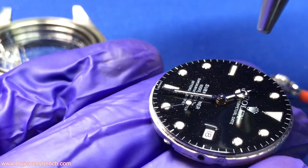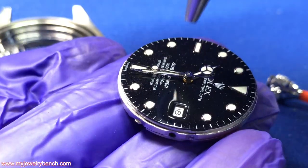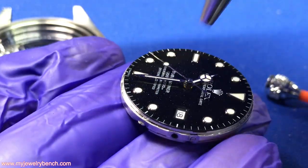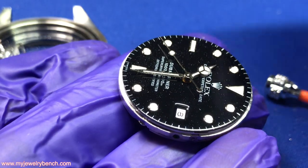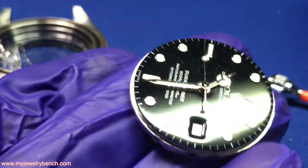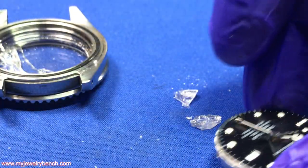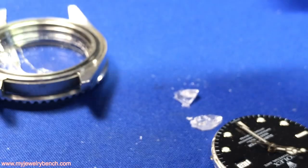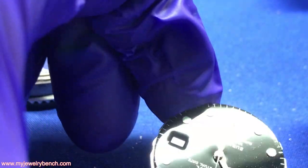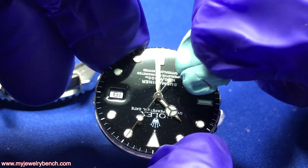By using a hand blower, we can remove as much debris as possible without doing any more damage to the surface of the dial — very important. I am taking a chance that I might blow some glass into the date ring hole, but there's nothing I can do about that, it's already there. From there, I can take some Rodico and just see if it will pick up any debris off the dial.